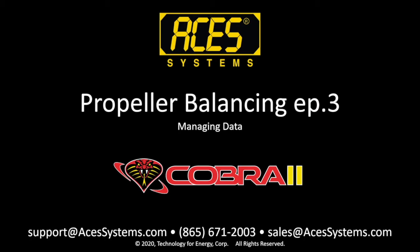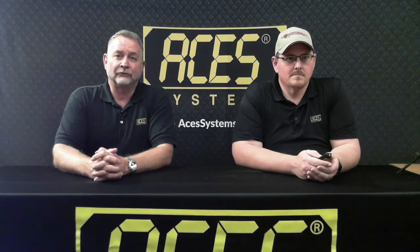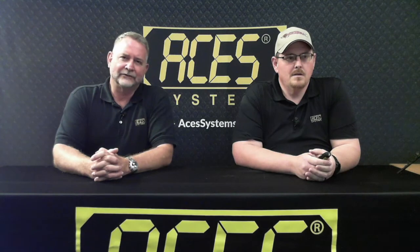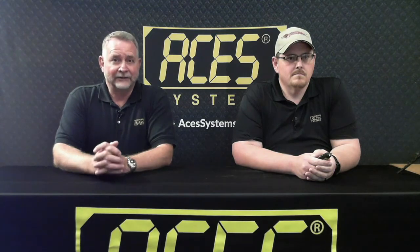Good afternoon, aviation specialists. Thank you all for joining us for Episode 3 of the Propeller Balancing on the Cobra II. I'm Scott Jefferson, Regional Solutions Specialist with ACES Systems, joining with Josh Shively, our technical support on fixed wing and many other things.